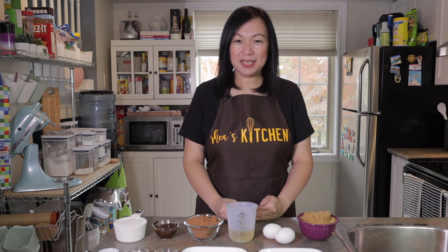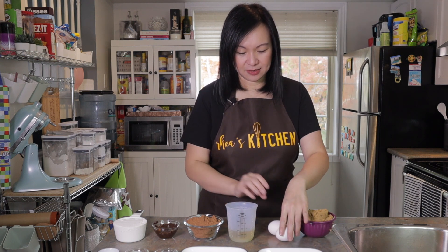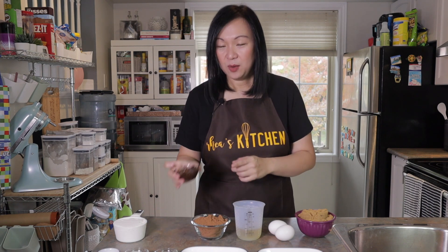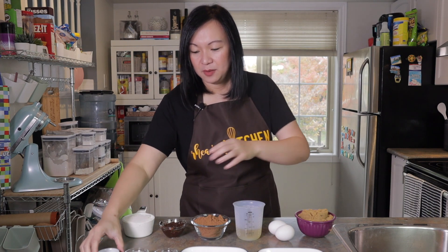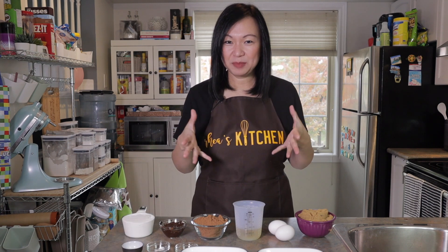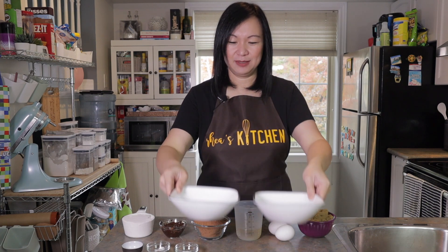For the recipe today, the ingredients we need are: one and a quarter cup of brown sugar, two eggs, 100ml of corn oil, three-quarters cup of cocoa powder, one-quarter cup of melted dark chocolate, one cup of all-purpose flour, a quarter teaspoon of baking powder, a quarter teaspoon of baking soda, a quarter teaspoon of salt, and of course our powdered sugar and granulated sugar for coating.